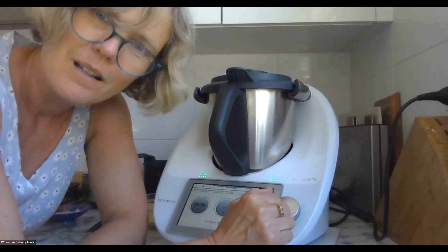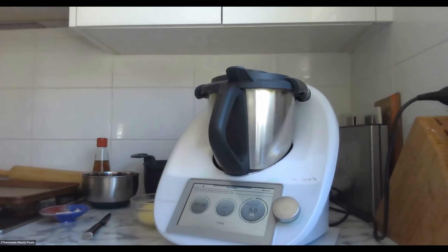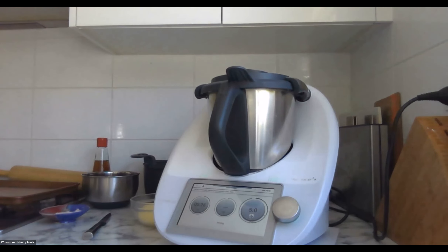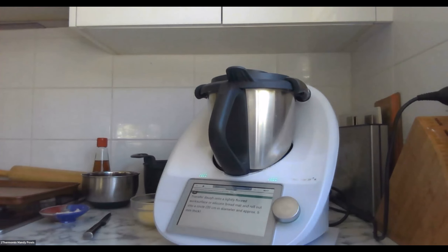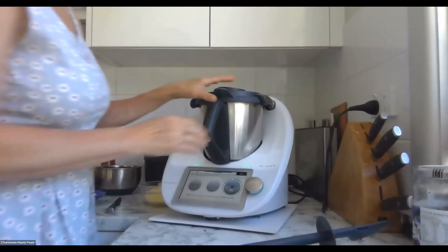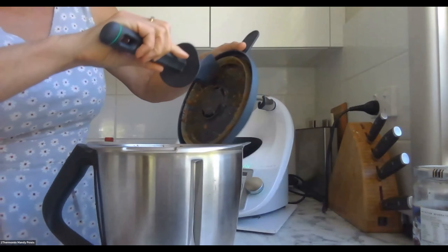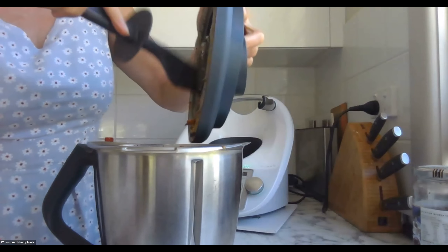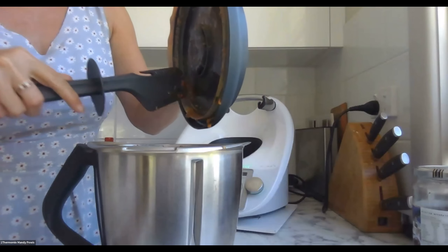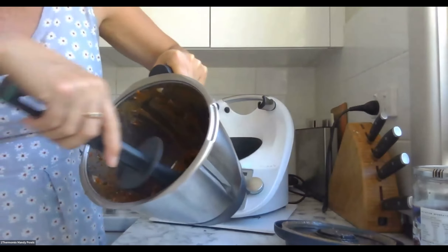It's still looking very much in whole pieces, so I'm actually going to turn it up a little bit higher because my sun-dried tomatoes and olives seem a little bit tougher than last time. When you turn up it goes to the green line at speed 3, and once it's hit there you can go through. That's better — much more chopped up, and that's what I want because I need to be able to spread it.